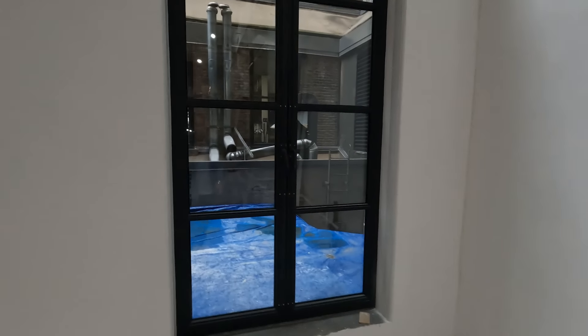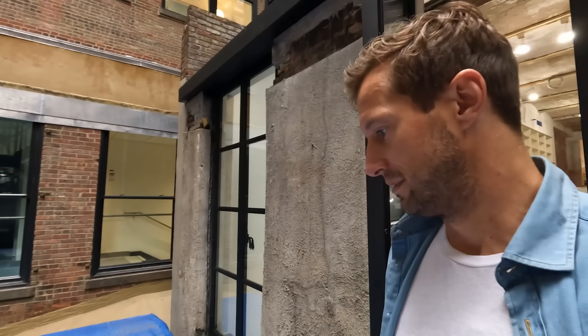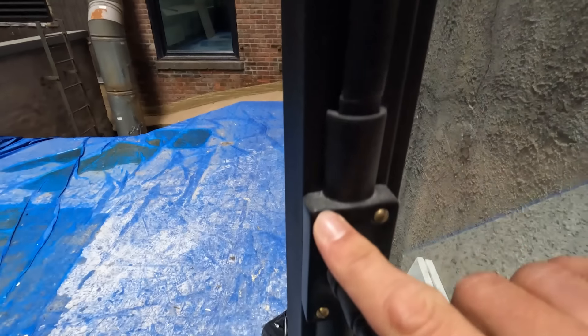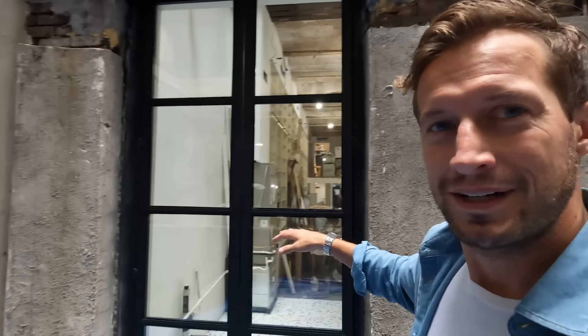We have our windows, which are stunning. These are from our friends at OJ Steel — they custom-built these windows, really beautiful, all the hardware and brass screws, everything very smooth. These are going to be amazing. As you can see right now, there's a gym across the way.